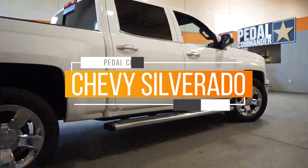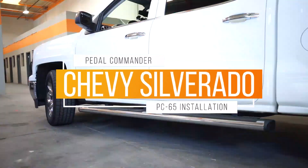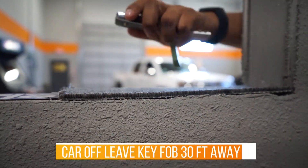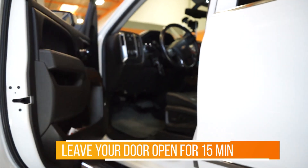We're going to do an installation on a Chevy Silverado using a PC65 Pedal Commander. First, make sure your vehicle is off. Put your key fob about 30 feet away. Open your door and leave it there for about 15 minutes.